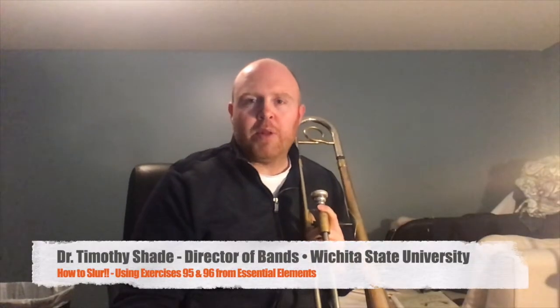Hello out there, all you young trombone players. My name is Dr. Timothy Shade, and I'm the director of bands at Wichita State University in Wichita, Kansas. In addition to directing bands, I also play a lot of low brass, like trombone and euphonium.